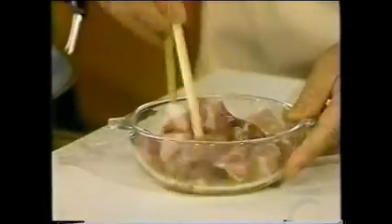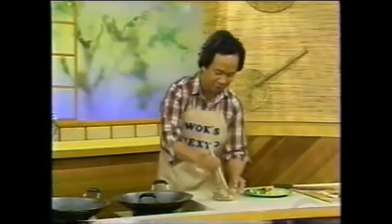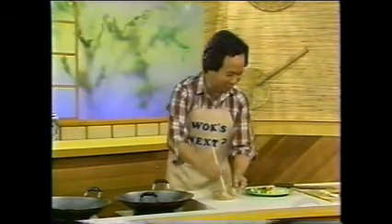And you mix up this pork — pick, pick, pock, pock. That's a lot of wok talk. Pick, pick, pock, pock. Now, then you have to wait until the oil is hot.